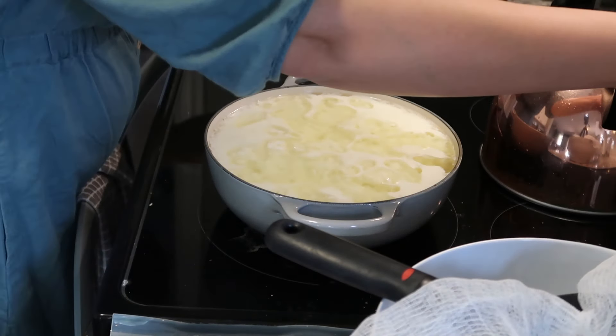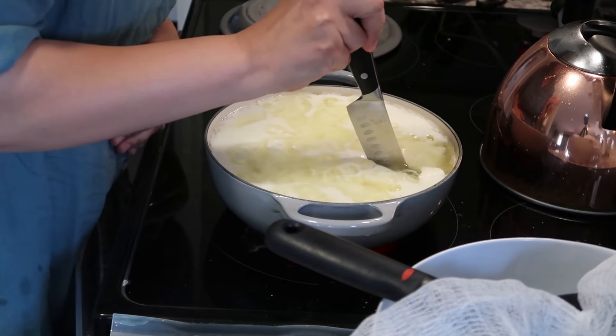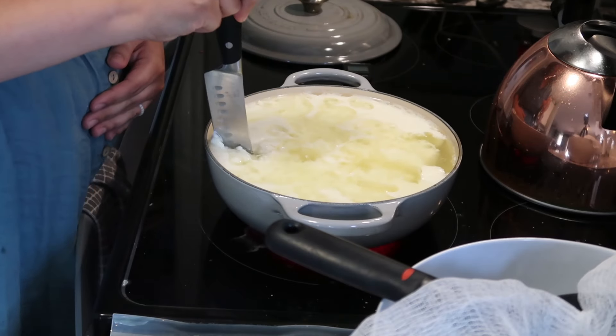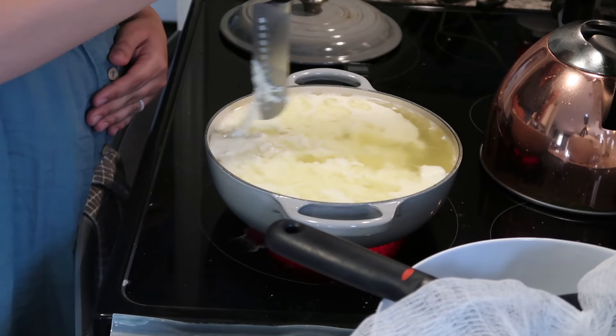This time around it was much more successful. As you can see, the curds set beautifully. Everything was solid — I was able to cut right through them, and I was able to successfully form a little cheese ball.